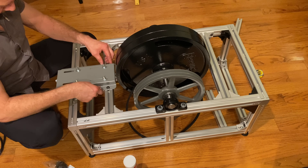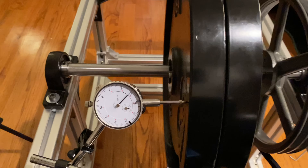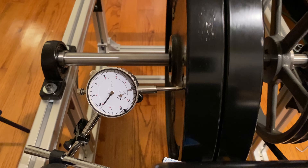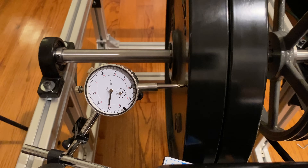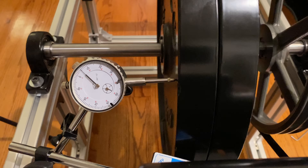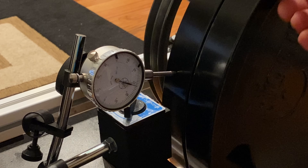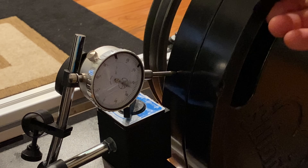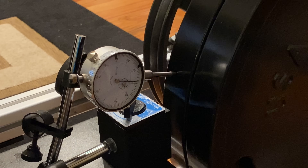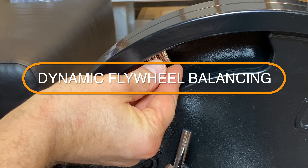I disassembled the whole thing, ordered a bigger pulley for the flywheel and a smaller motor. I replaced one of the plates with a motor base just to make it easier to adjust the belt tension. I'm using a gauge to make sure everything is set up properly and balanced. I jokingly told my girlfriend we'd have to wear helmets in the house while testing — and no kidding, one of those magnets came off and just about took my eyeball out.